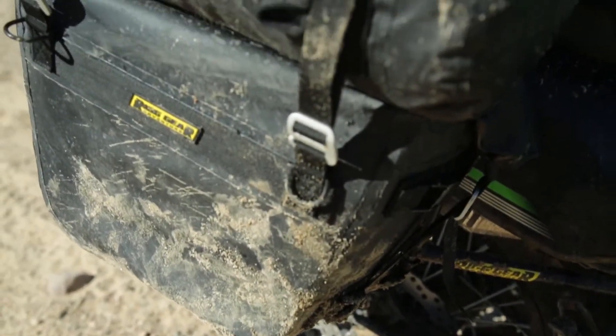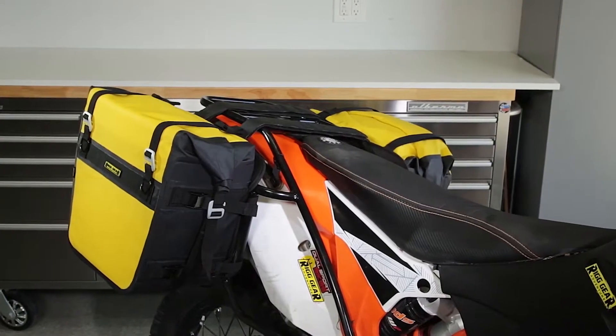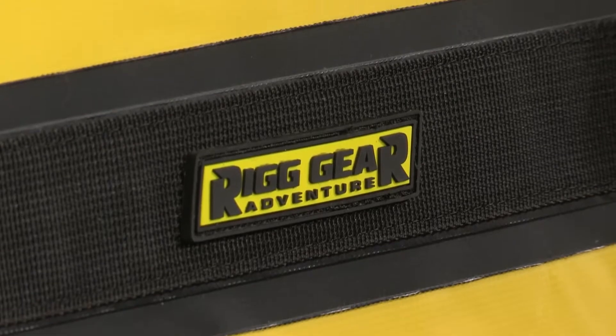These bags are versatile, with new features, and include our lifetime warranty. The SE3050 Saddle Bags are constructed of rugged, UV-treated, PVC-coated tarpaulin material. All seams are electronically heat-welded for superior strength and to ensure the bag stays 100% waterproof.